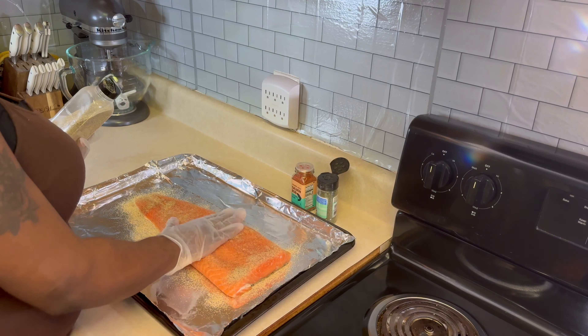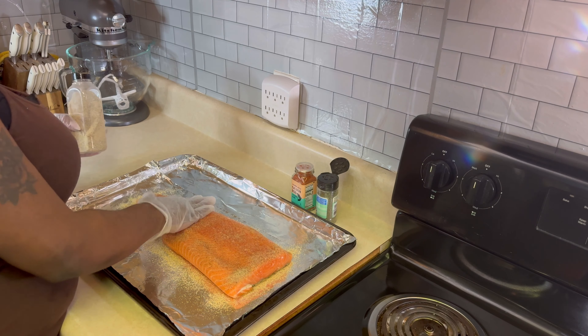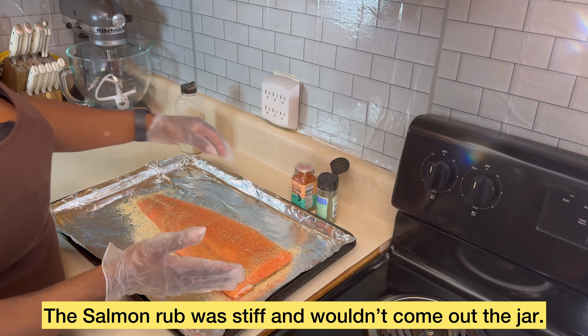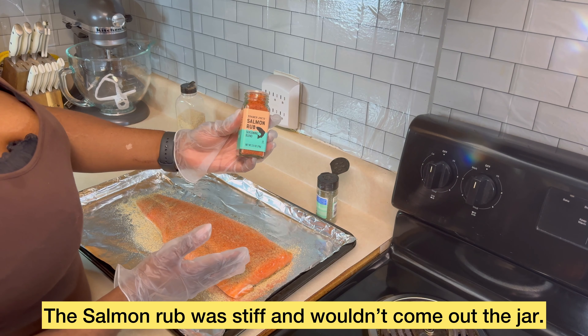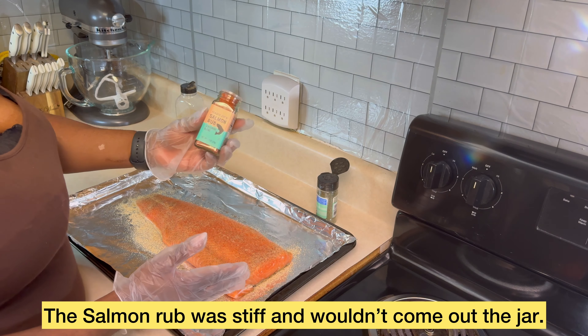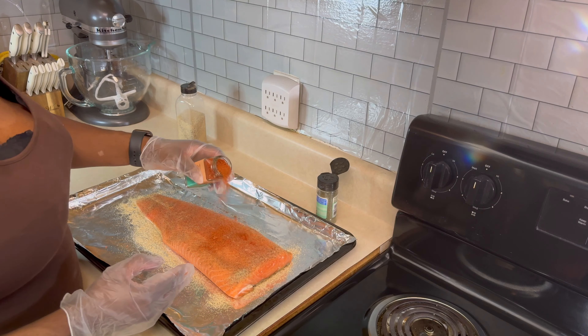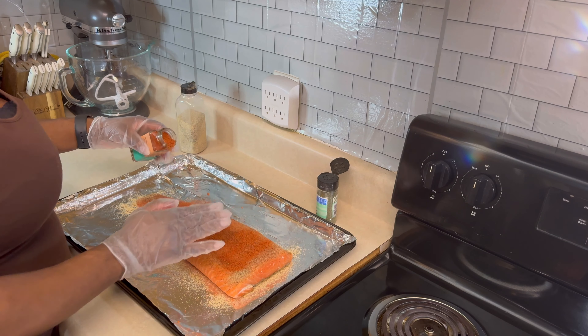Once I get it on there, I'm going to pat it in just like so. You want to pat it in, not rub it, because you'll be rubbing the seasoning off. Now the next thing I'm going in with is the Trader Joe's salmon rub — let's go in with some of that just like so.